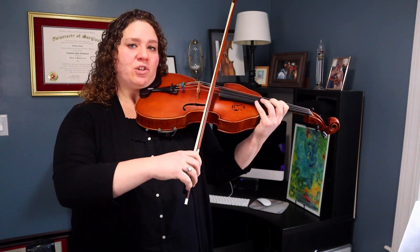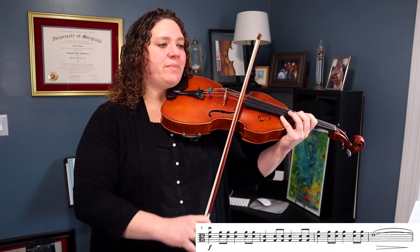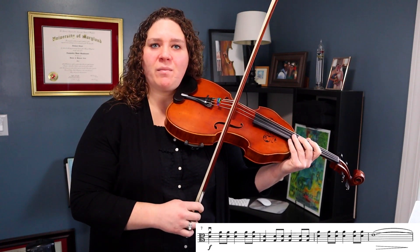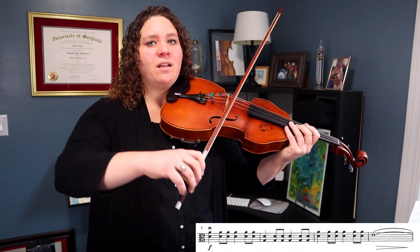In measure seven we've got double stops. If you've never done a double stop before, basically what I'm going to do is distribute the same amount of arm weight onto two strings. So instead of just using a forte arm weight on the A string, I'm going to distribute that evenly onto the D string. I'm not pressing any harder — that's a really common misconception. You don't need to press on the bow any harder or sink in any harder. It's just the same amount of arm weight on two strings.